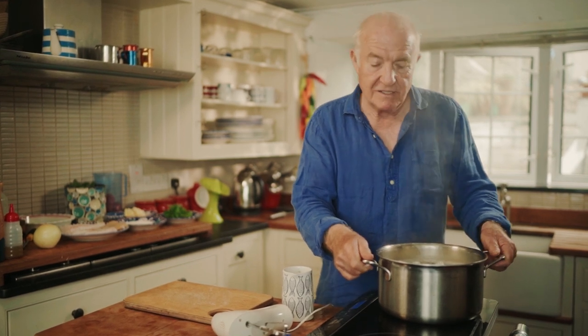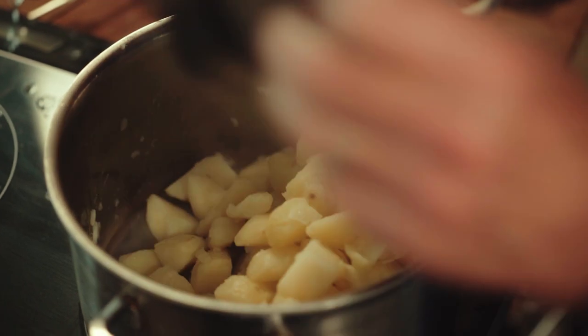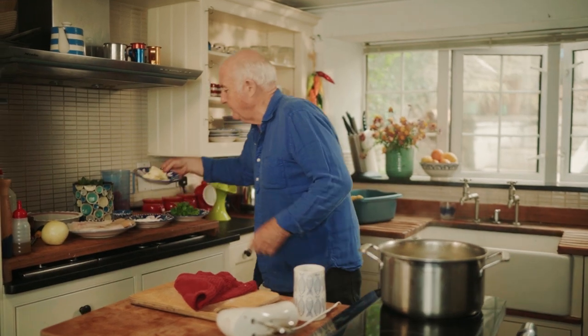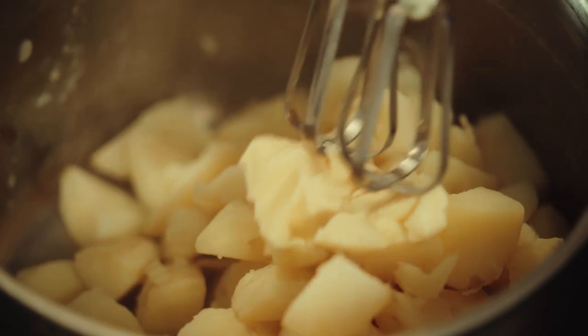So first, just drain off the potatoes. There we go. Return the pan back onto my cooker. Now then, I don't quite know how much milk is going to go in there, but I do know that I'm going to put in 50 grams of butter.